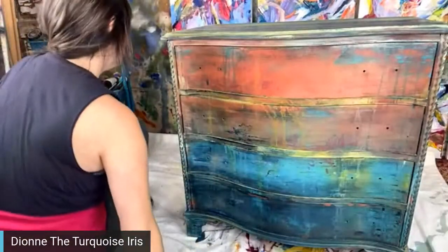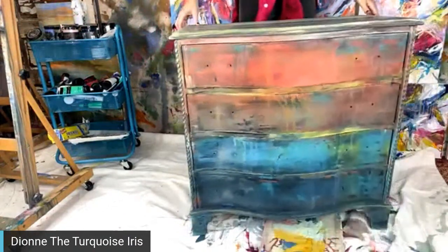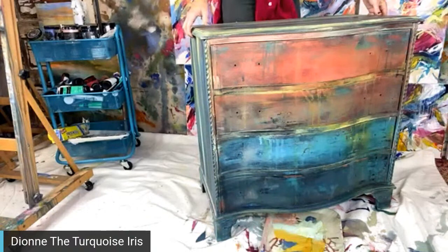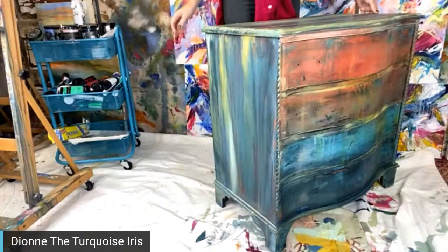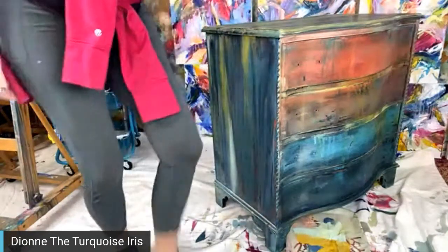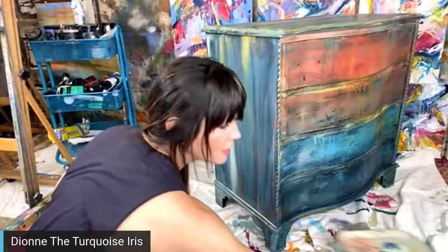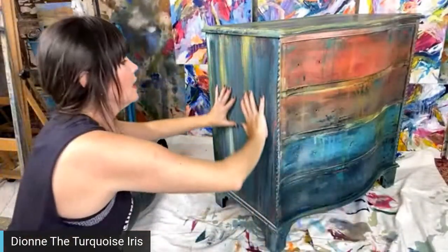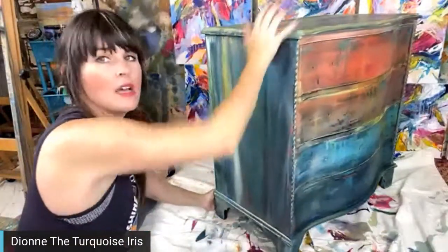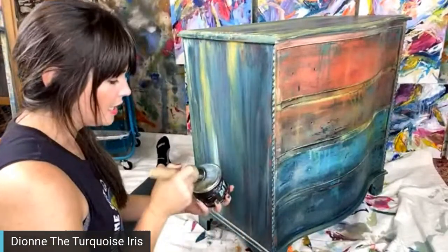I like the top drawer too — the firecracker color. This was really dark on the sides; it was mostly bohemian blue. All of this new color on the sides was not here the other day — we did it on the live from Sunday night.